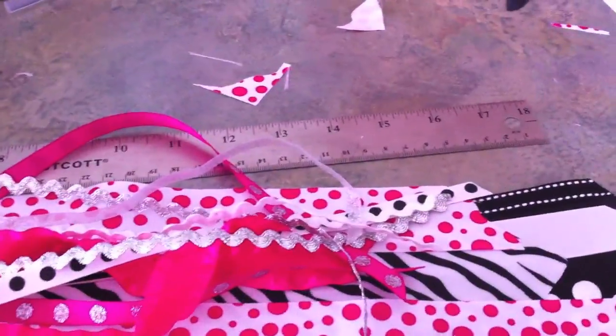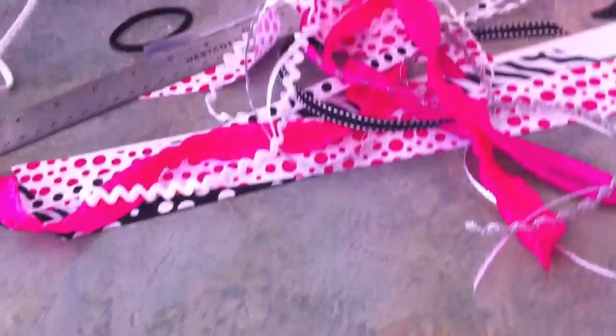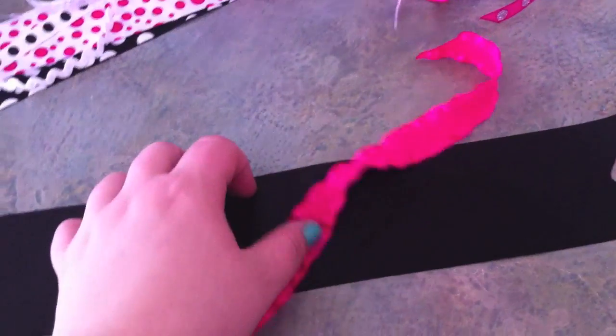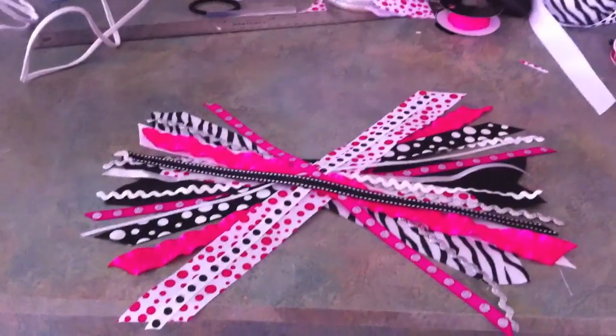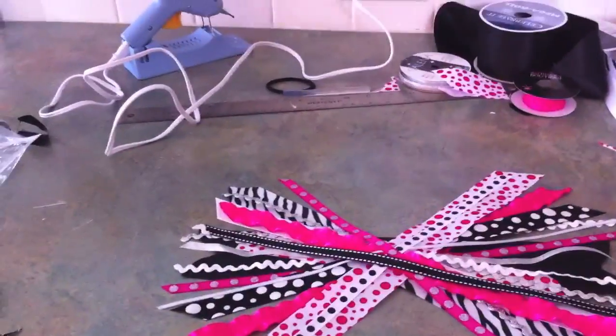Once you've cut all your ribbon it's time to do the laying out part. Scoot everything up to the side, and I always start with the biggest ribbon first — that one goes straight just like that. Then I start choosing ribbons and laying them out in an X shape on top of the other ribbons, picking another ribbon, laying it over — you're basically going to make a giant asterisk out of ribbon. You can pretty much lay it out any way you want to. If you're making two for pigtails, do this at the same time so they look the same — I've tried to copy myself and that's really hard to do.